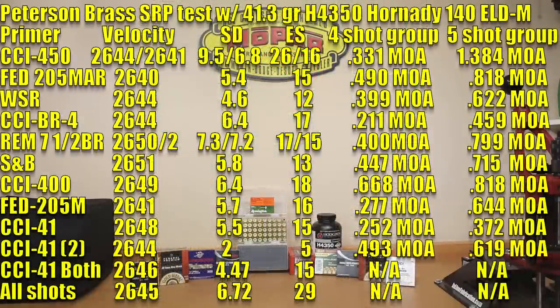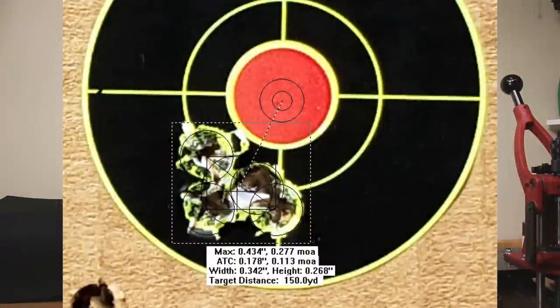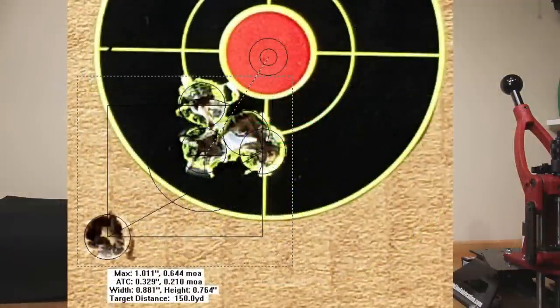Moving on to one of my channel favorites, the Federal 205M: back down to 2641 feet per second, standard deviation of 5.7, extreme spread of 16, a four-shot group of 0.277 MOA, and a five-shot group of 0.644 MOA.